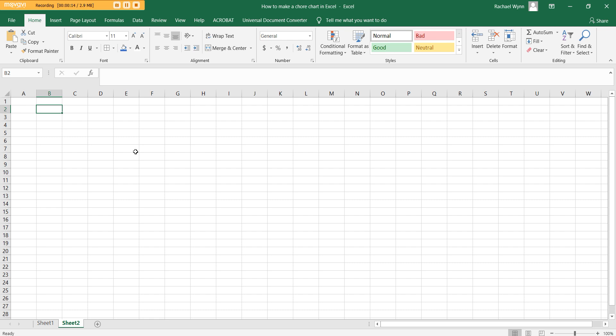First things first, I'm going to type the days of the week. I'm not going to put the full name because it gets quite long — I'm just going to do three letters. You could change to just one letter, like M, T — up to you however you like. I just like to abbreviate it because otherwise it gets too long. So I've got my days of the week.